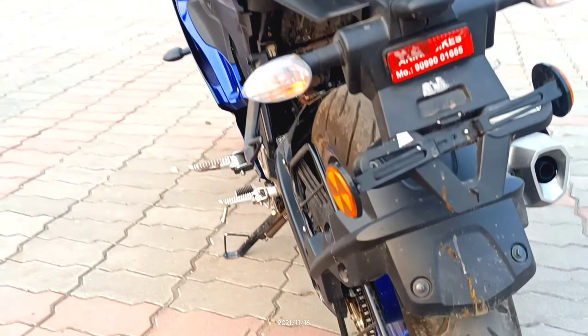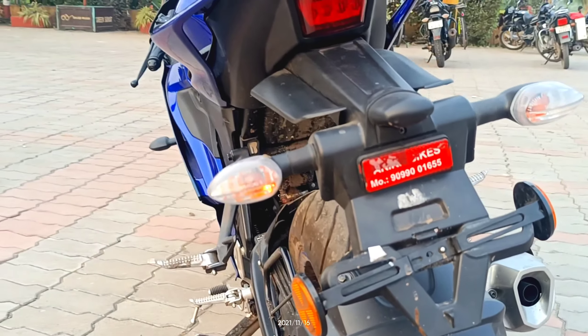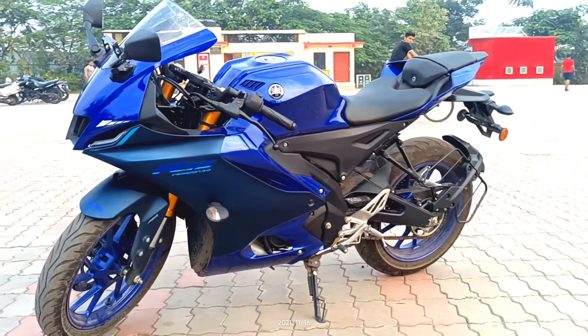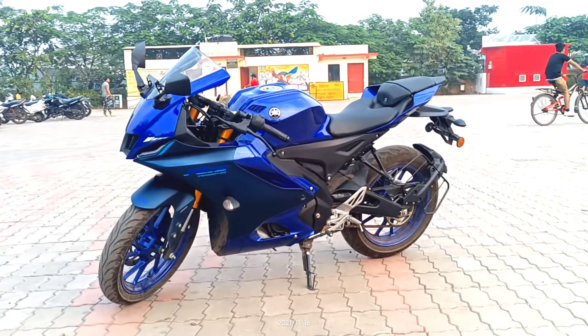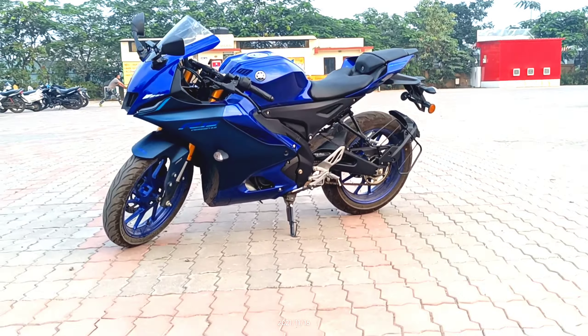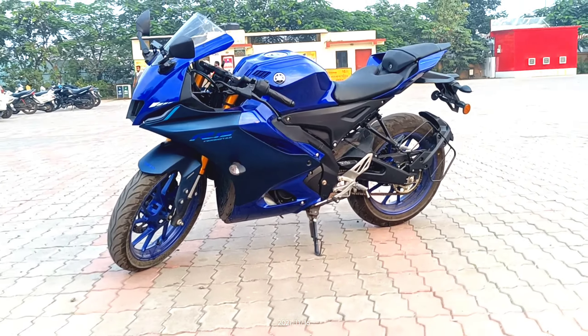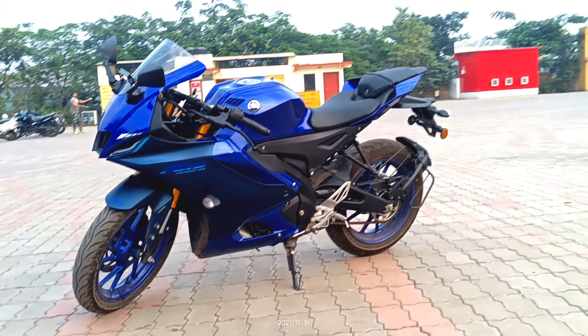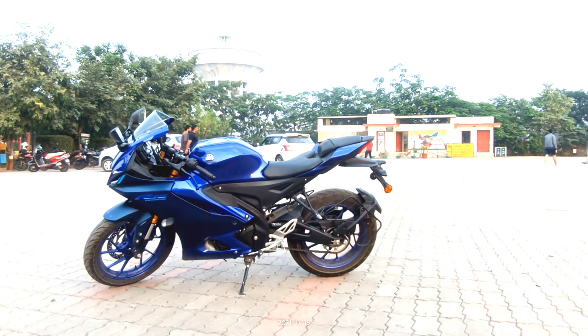On the side there is a reflector, which is a BS6 requirement, and here is the exhaust. The seat height is 825mm, which translates to approximately 56-57 inches. This is also very good. I will sit and show you — my leg length is 56 inches, so the seat height is comfortable.